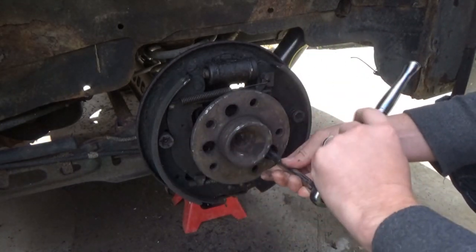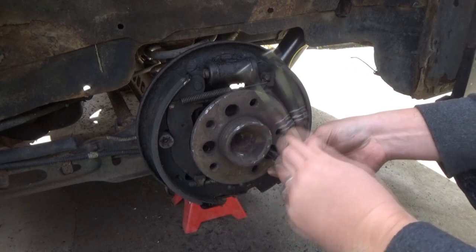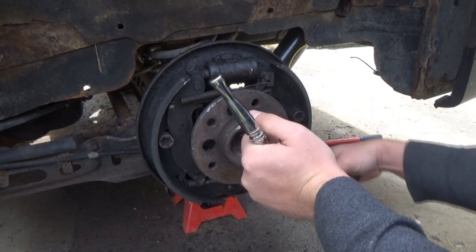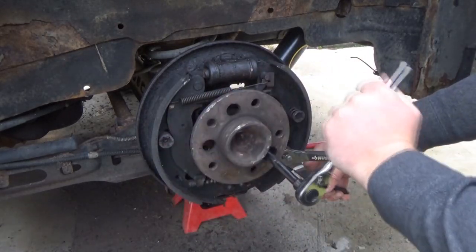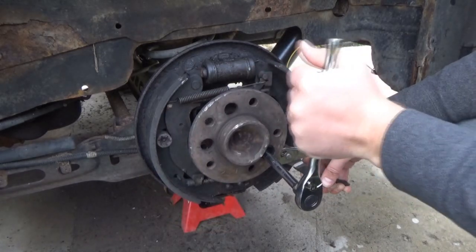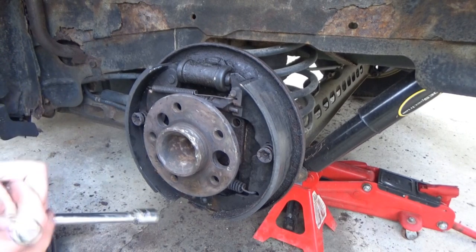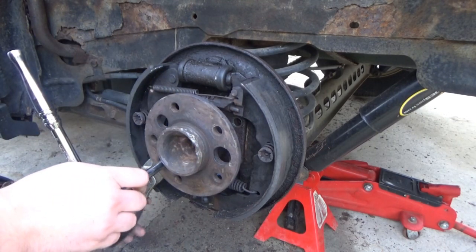Unfortunately my resources are limited. I was hoping I could use a larger socket as something to push up against the plate here, but I don't have anything that's going to fit. This one might be tricky because of the parking brake cable down below.